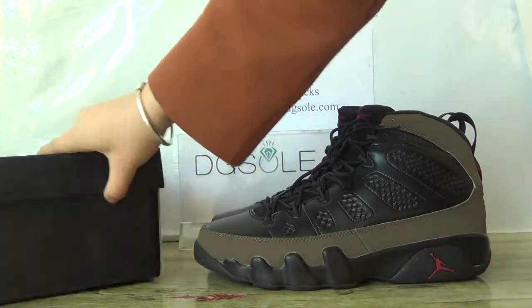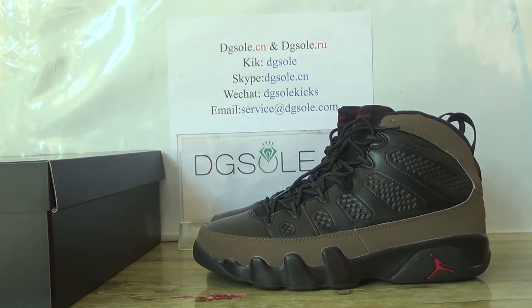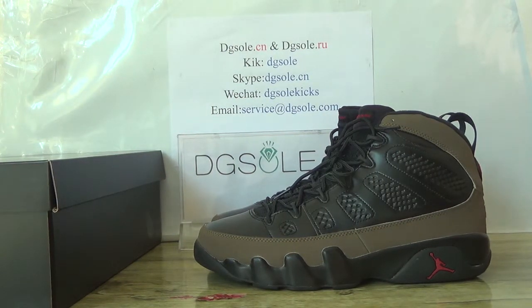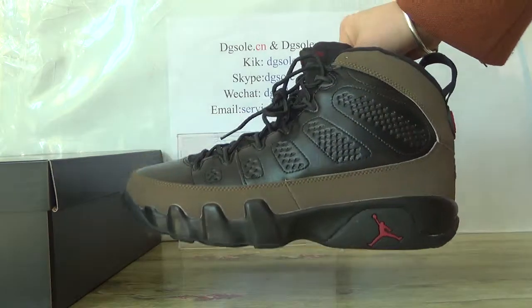Let's turn to the shoe. It's an authentic LJ9 retro olive. You can totally look about the shoe on this side.